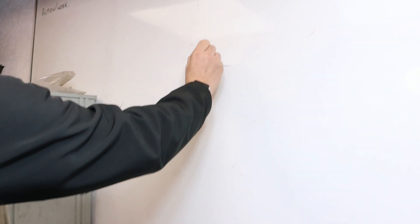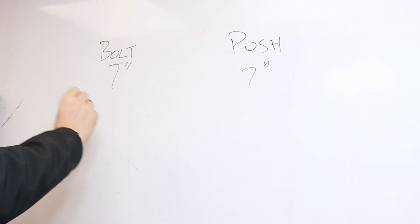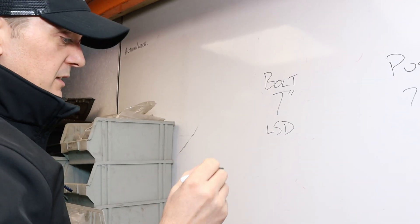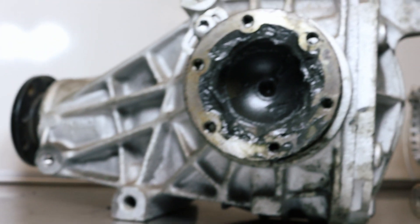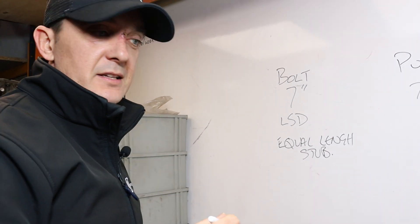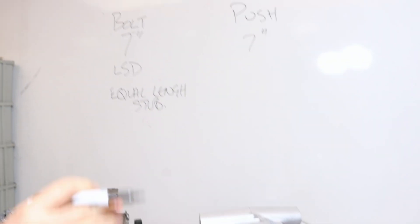On the whiteboard: we've got the bolt-on shaft and it's a seven inch diff because we've measured it already. This one is a pushing shaft and this is also a seven inch. For an LSD in the bolt-on shaft, if you're going to go aftermarket, you need equal-length stub axles. Or you go with the Ford viscous LSD. On the pushing shaft, you can run an ATB and bolt one of those straight in.